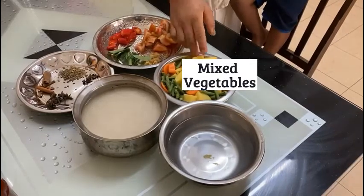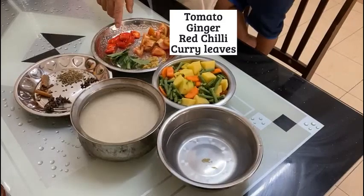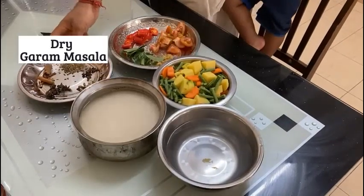We have mixed vegetables: tomatoes, ginger, garlic, green chili, and dry garam masala.